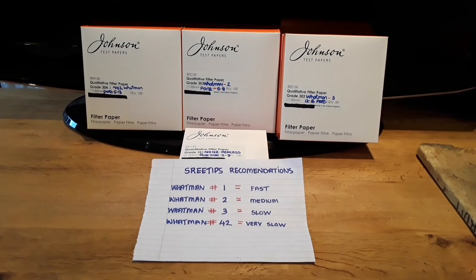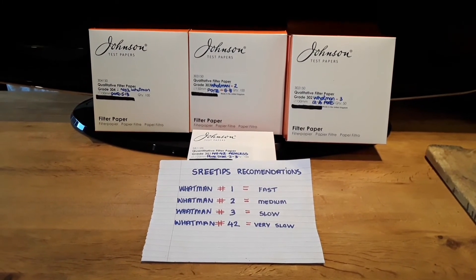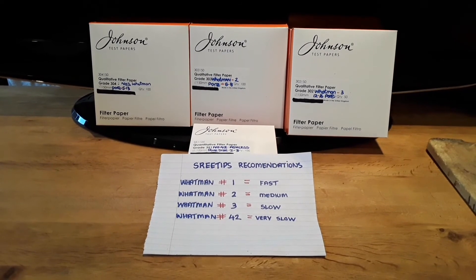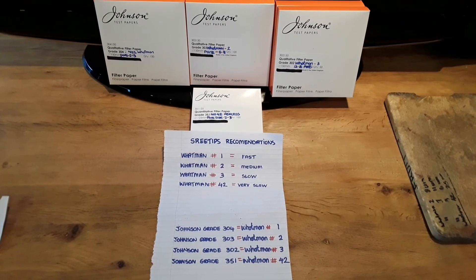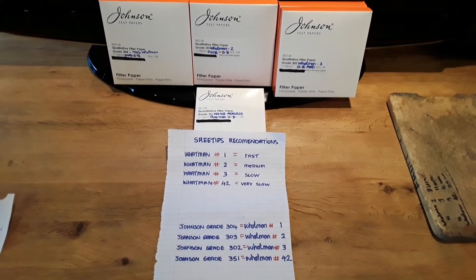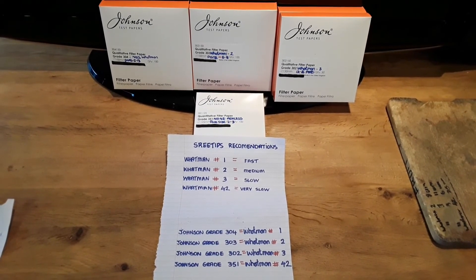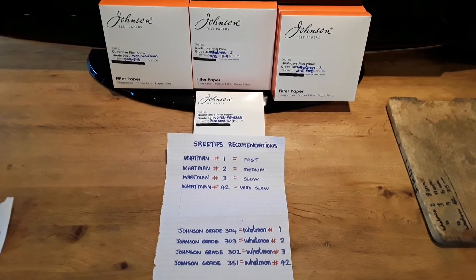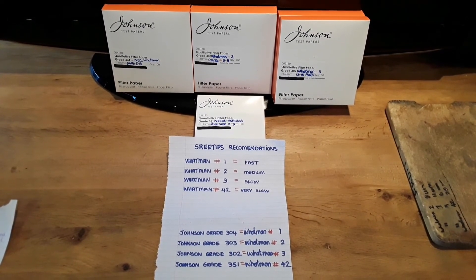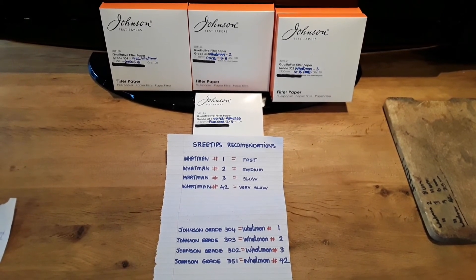As mentioned, I found the Watman filters expensive. I found an alternative brand called Johnson's filter papers, as you can see in the background — I bought them on eBay and found them reasonably priced compared to Watman. On their website they also do a comparison to Watman sizes. I bought four types: Johnson's grade 304, equivalent to Watman number one, at €9 for 100 sheets; grade 303, equivalent to Watman number two, at €17 for 100 sheets; grade 302, equivalent to Watman number three, at €19 for 100 sheets; and grade 351, equivalent to Watman number 42 ashless, at €21 for 100 sheets.